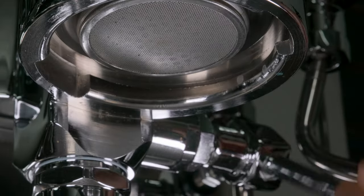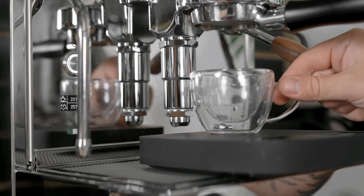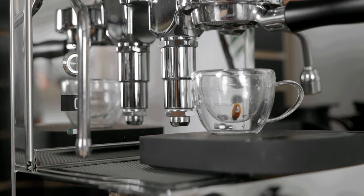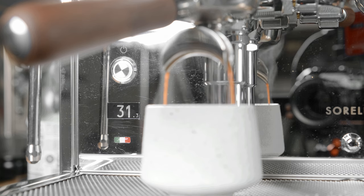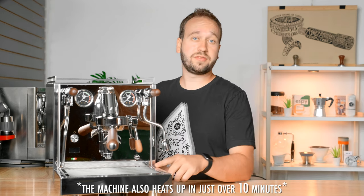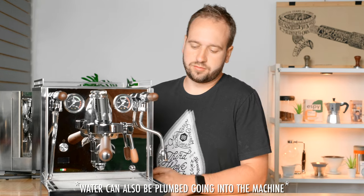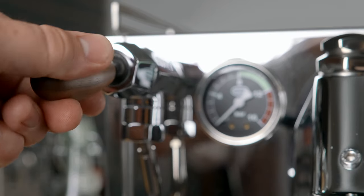Looking at the front, we have an E61 style group head with a passive pre-infusion, meaning that if you lift this handle here, water will start flowing out without any pressure, and then you can bump it all the way up to begin your nine bars of pressure. Down here we have a PID that doubles as a shot counter and also displays the temperature of both the brew boiler and the steam boiler. There's a large capacity one-and-a-half-liter drip tray with plumbing capabilities so you can drain to a separate bucket or sink. We also have no-burn steam and hot water wands activated by these joysticks.